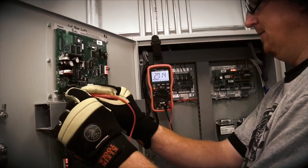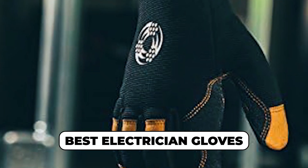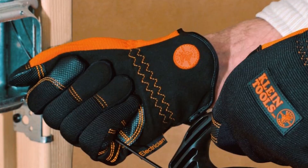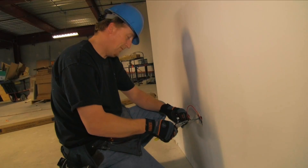Hey, everyone. Safety first when dealing with electrical work. Today, we're diving into the best electrician gloves that offer top-notch protection, comfort, and dexterity. Whether you're a professional or a DIY enthusiast, these top picks will help you work safely and efficiently. Stick around to see our favorites and check the description for links to these essential safety tools. Let's get protected.